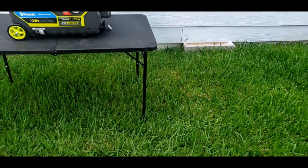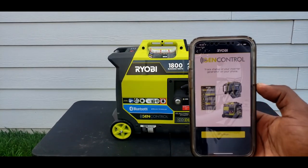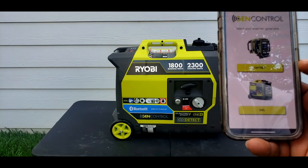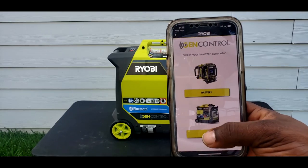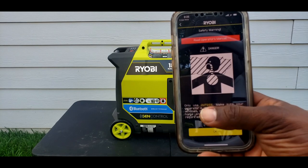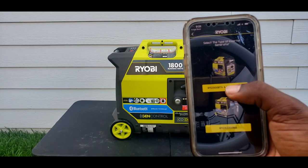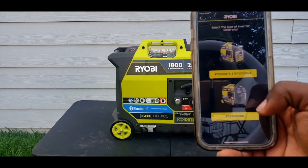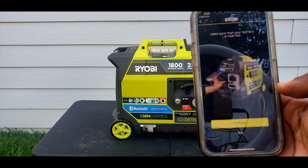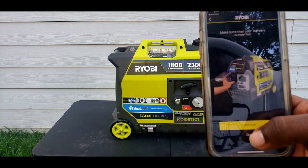Let's see if we can load the app on the Bluetooth. I've got the app for the Ryobi. It says let's begin, and we choose gas. Safety warning - danger - yes, use only outside. That's the 2300 BTA and I have the RY2300, so let's pick this one. Make sure the battery is inserted. Continue.